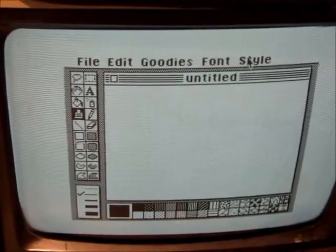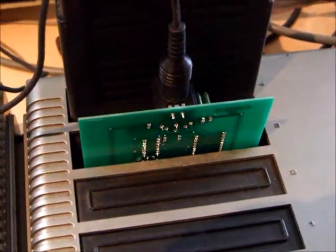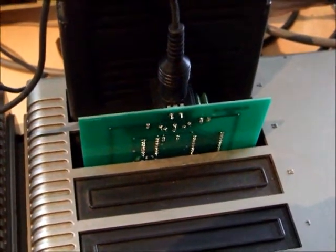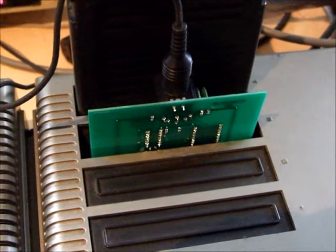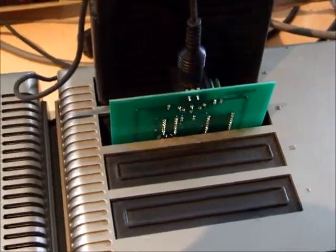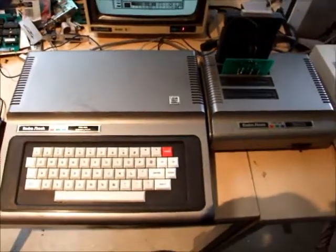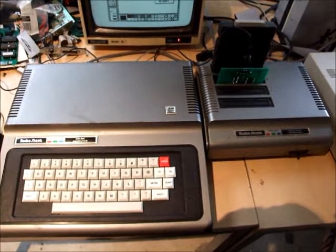So there you have it. If you're after one of these, have a look on eBay or contact me directly through my website. I'll be selling them - I'll make them as needed - and you too can put a Cocomax setup back on your original colour computer one and two.